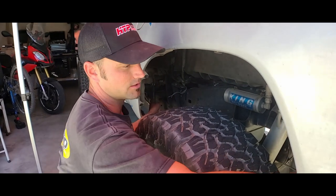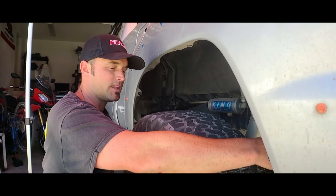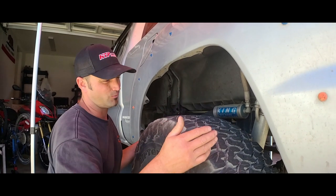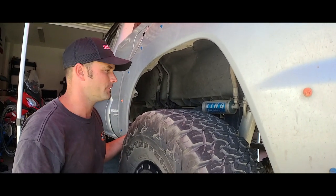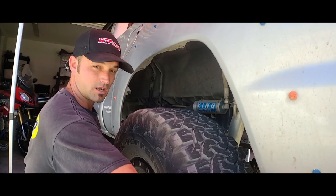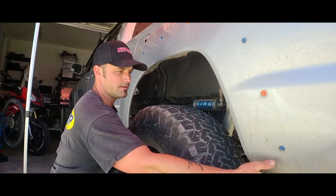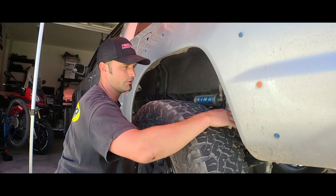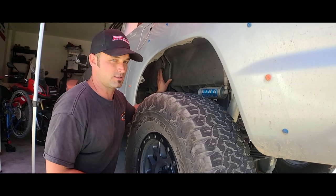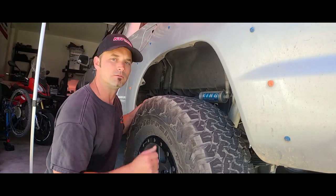Underneath you have two braces — a front brace and a rear brace. I think they can be reused for the fiberglass, but I may rebuild them. For now I'll leave them in place and just undo the hardware that specifically connects to the bottom of the bedsides, without removing the brackets from the bed. We'll deal with the fuel line area when we're ready to remove the bedsides.